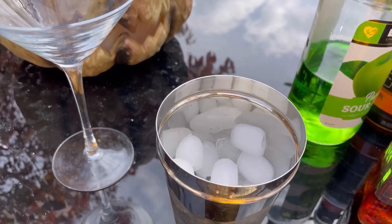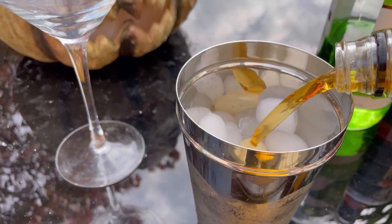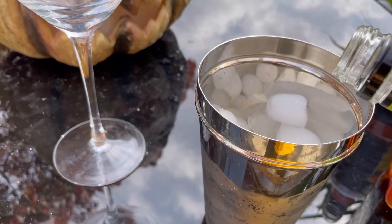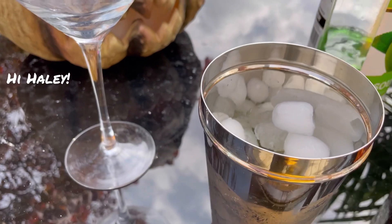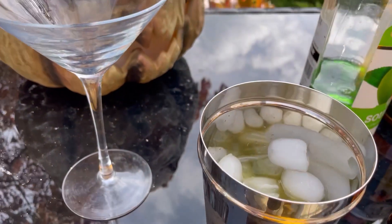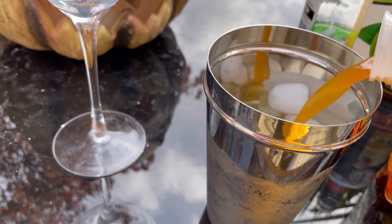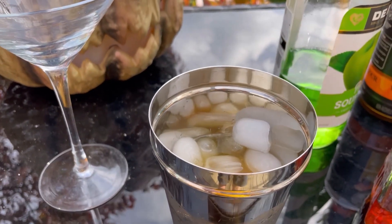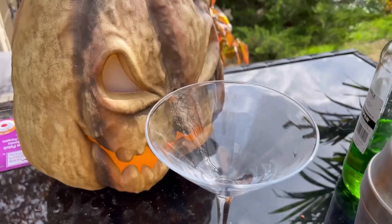For today's apple amaretto sour, we are going to pour one and a half ounces of amaretto, one and a half ounces of apple schnapps, about an ounce and a half of sour mix — if you don't have sour mix you can always use margarita mix, just add a little lemon juice — and then about an ounce of apple cider. If you don't have apple cider, you can use apple juice. Actually, now that I think about it, I should have used that fresh apple juice I squeezed from the apples. It's shaky-shaky time, and we pour!